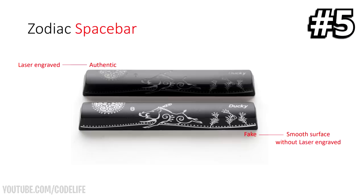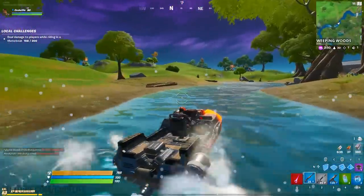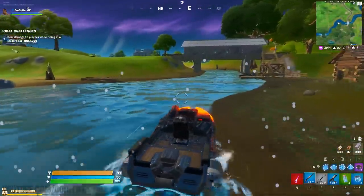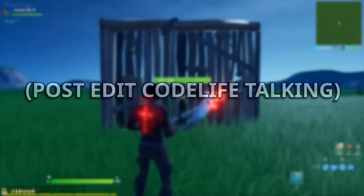Those are the five main tells, but I'm adding two extra bonus ones. The first bonus tell is the box itself — the real box will feature stripes facing in an up and down direction, whereas on a fake box the stripes face left and right. The second bonus tell is the extra keycaps: Ducky provides extra keycaps with every keyboard and even fakes include them. On real ones the font will be much thinner, while on fake ones the font will be bolder and thicker — and the logo will also look thinner on real ones.